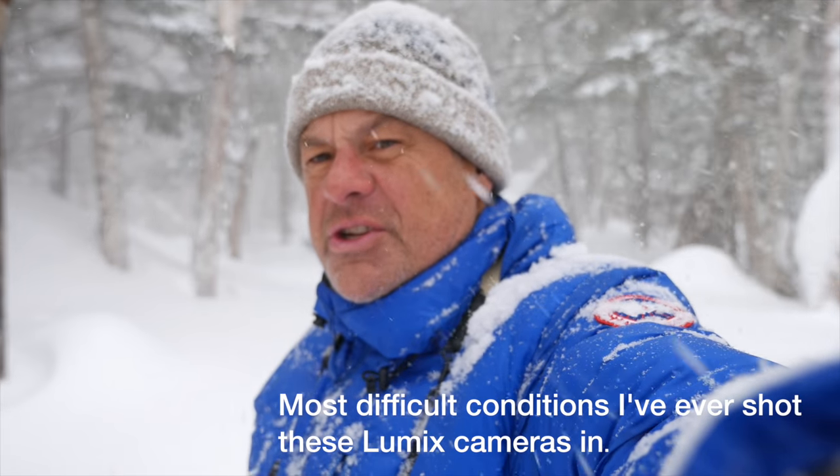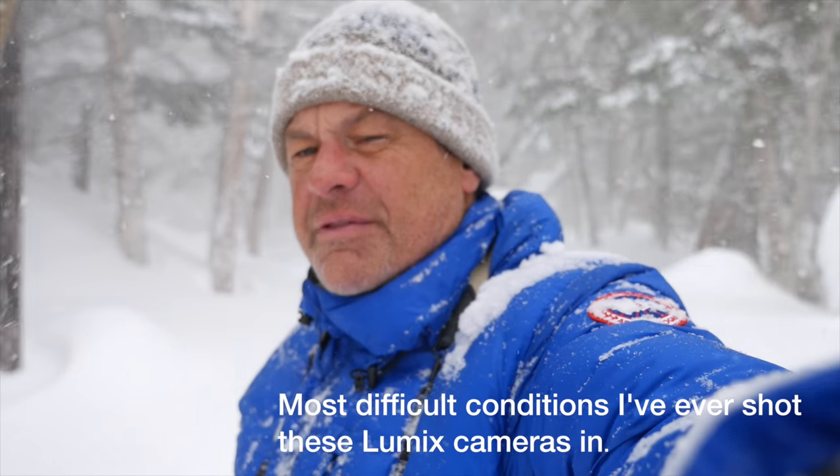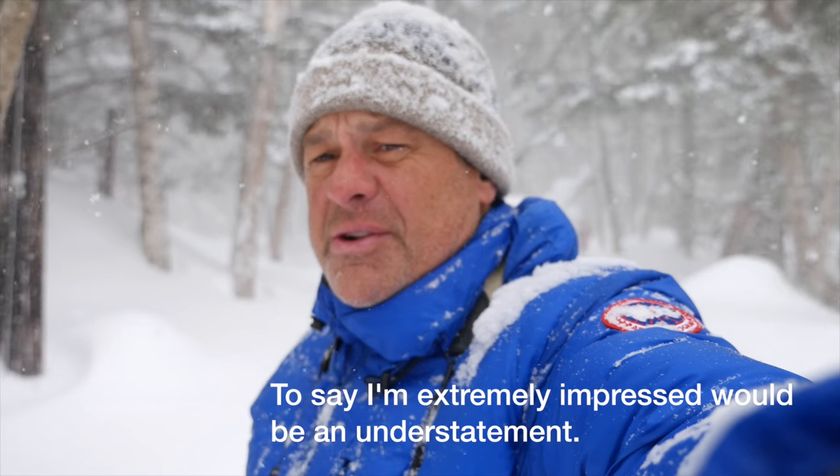These are by far the most I've ever shot in this pan I saw in the sun, and to say I'm impressed will be an understatement.